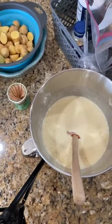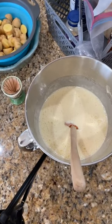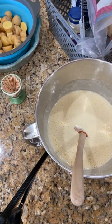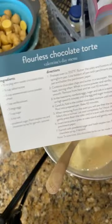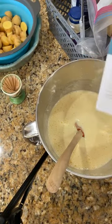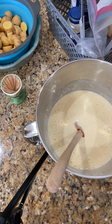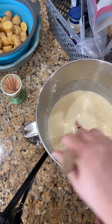So this right here — I've got so much going on, we are making the entire menu. I'm going to slow down because we're going to be here a little while. This is the flourless chocolate torte right here. What this is, is five eggs, one cup of sugar, and a quarter teaspoon of salt that I have whipped on high for six minutes until it got thick.